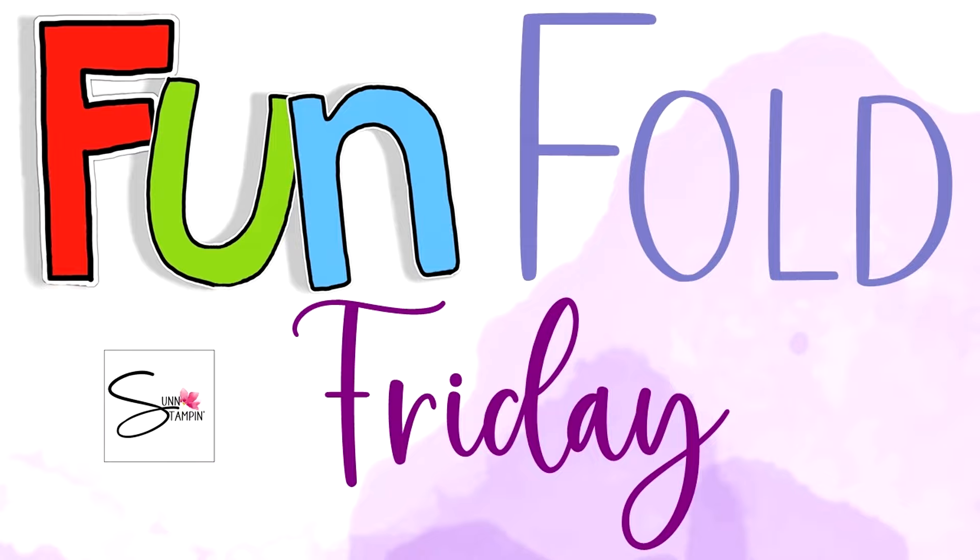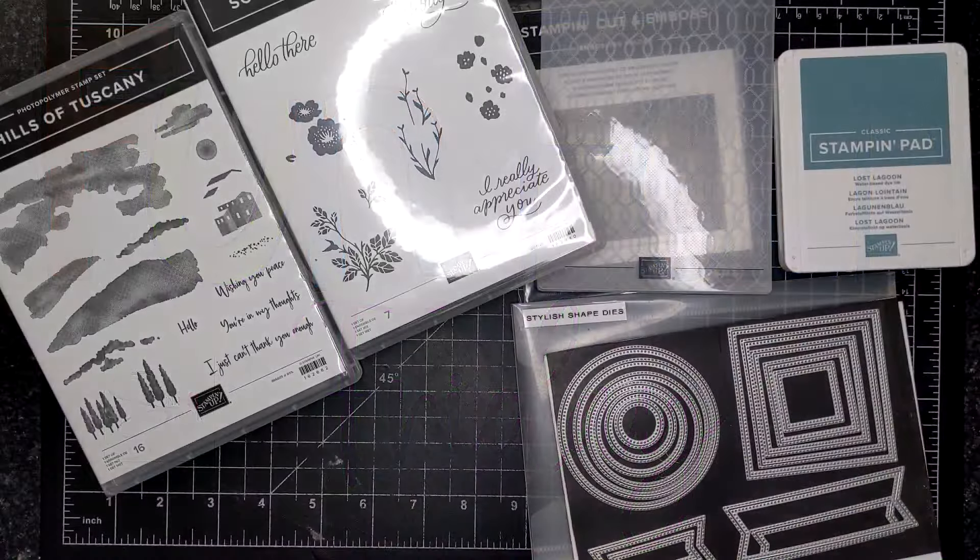Well hello friends, Suzanne here. Welcome to another fun fold Friday video on my YouTube channel and blog.